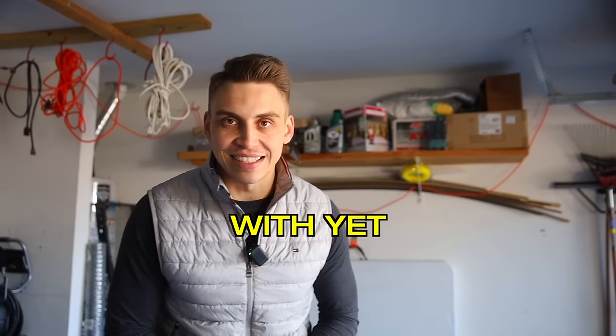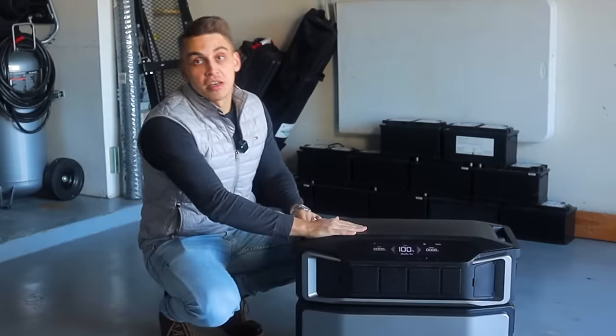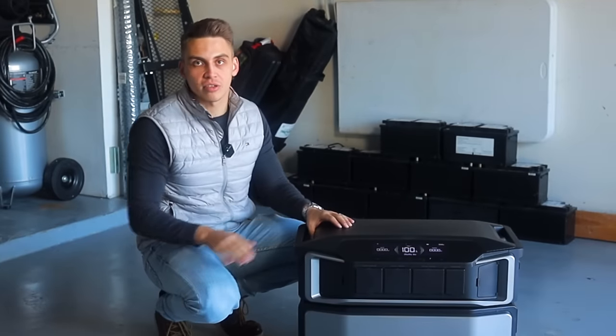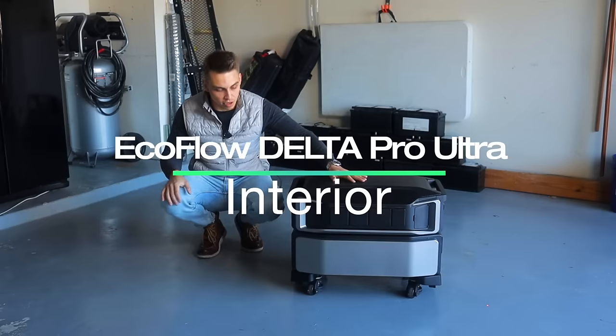What's up guys, we are back with yet another video about the Delta Pro Ultra. Today's video is going to be pretty long, but we're going to cover a lot of details about this beautiful product. Let's get started with the exterior of this product.